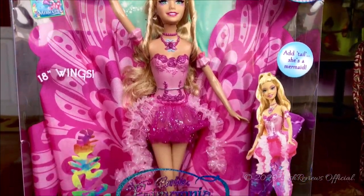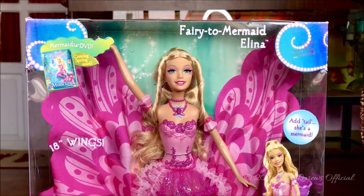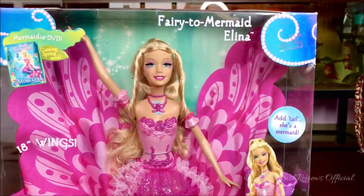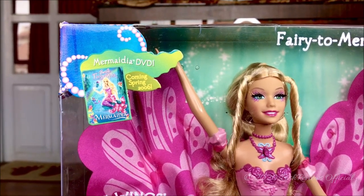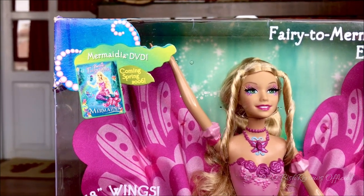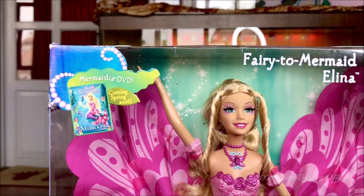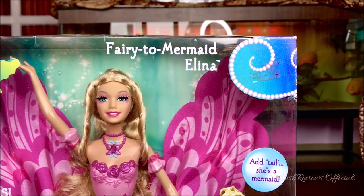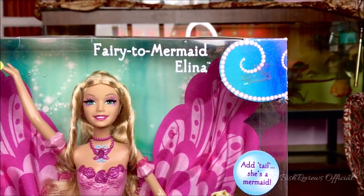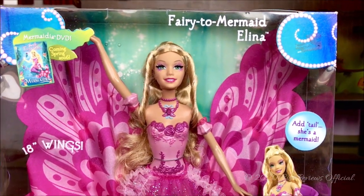Barbie sits in this very beautifully designed box. It has little cutouts on the sides and it's totally see-through from the sides as well. On the top left hand side it says 'Mermaidia DVD coming Spring 2006,' and it has the Barbie Fairy Topia Mermaidia DVD box pack branding. It has those pearl designs and cutouts. On this side it says 'Fairy to Mermaid Alina,' and we can see the pearl cutout clearly. In the middle we have this very beautiful Barbie doll.